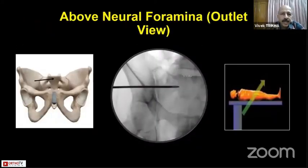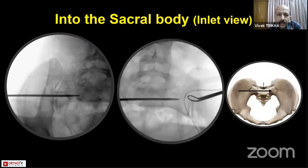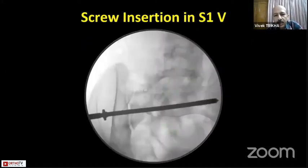Once you confirm placement on the lateral view, go in for an outlet view and verify that you are going above the S1 neural foramina — the drill going like an eyebrow or eyelashes to the eye of the neural foramina. Then on the inlet view, confirm you are inside the sacrum and not going anterior to it or posterior into the sacral canal, thus preventing damage to vital organs. Then advance the drill guide to the opposite side and put in your screw.